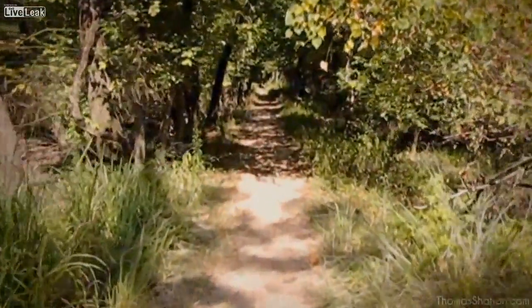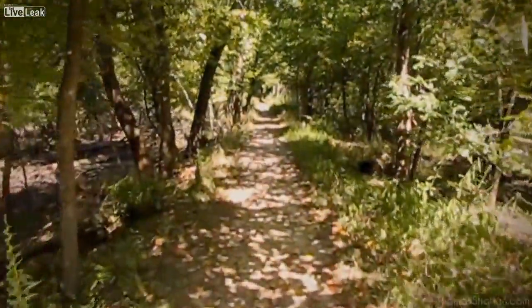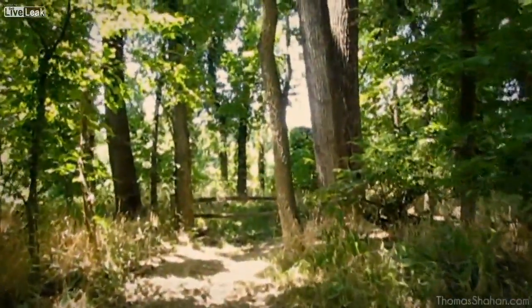When out looking for arthropods, it's a good idea to relax and take your time. Things may not come easy. You may go days or weeks or months without taking a single good photograph, but take a look at everything around you.